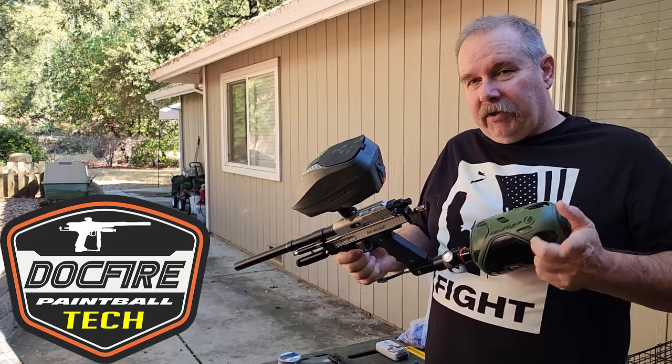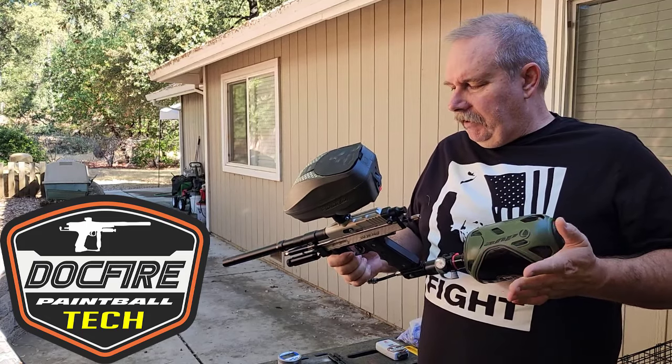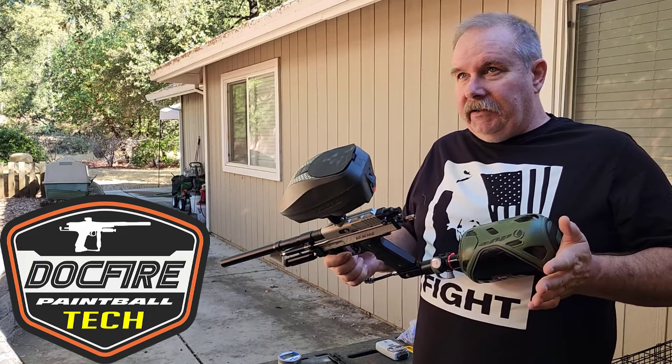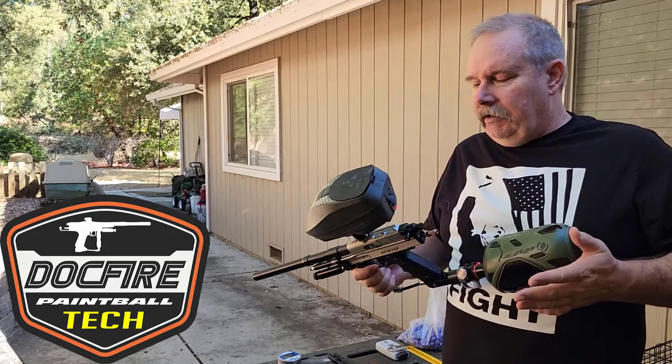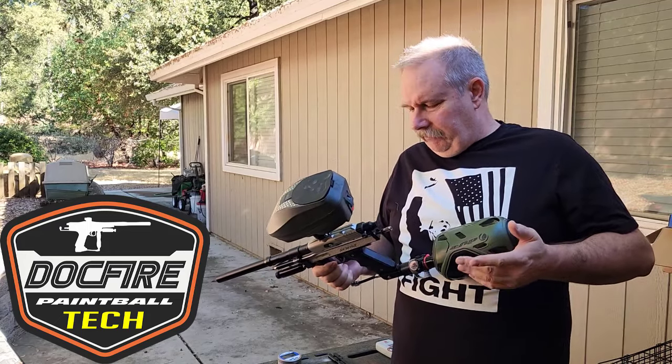We did put a DFI lug in it. They had a little lug skip issue and we think it was the lug. I haven't had any issues since then — it was intermittent for the customer.